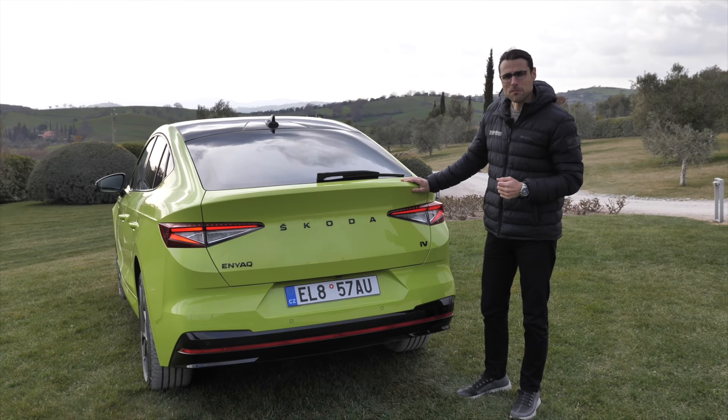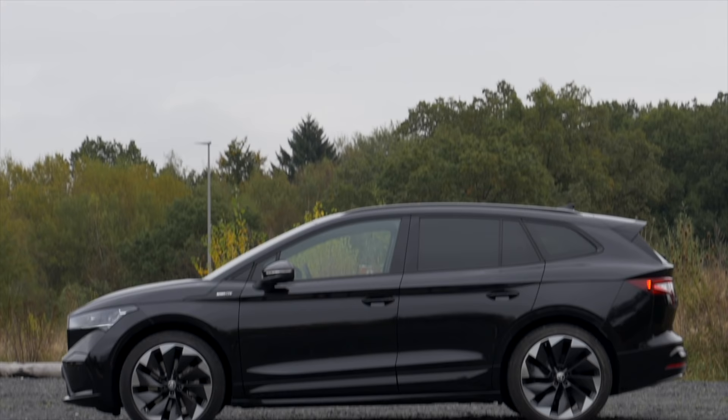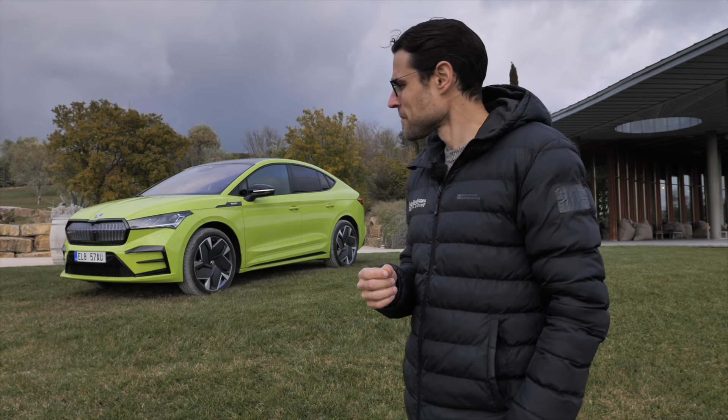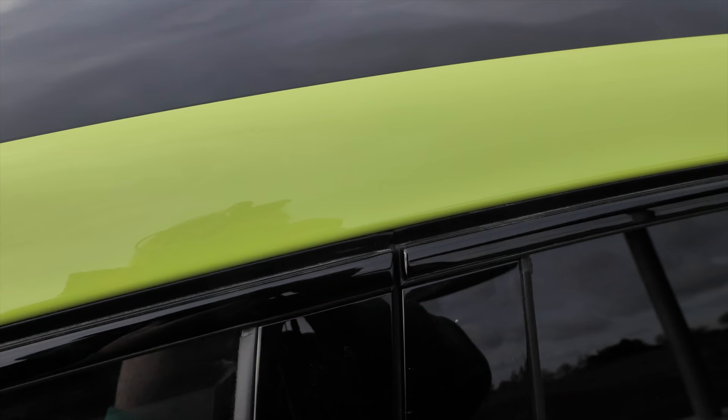It will be quite balanced, as we know so far — we'll find out more in the driving part. These cars that have coupe versions and classic SUV versions — usually I would think the SUV looks more natural and has more usability in the trunk and so on. But I think this time the coupe here in the Enyaq looks way better, at least I think so. What do you think? Tell me in the comments.